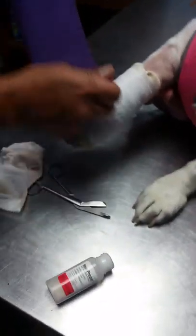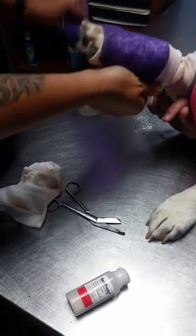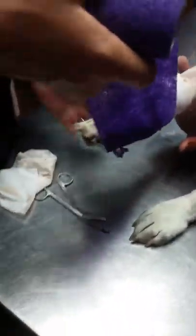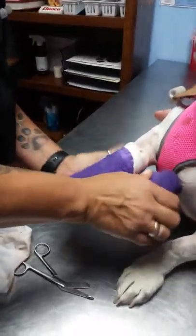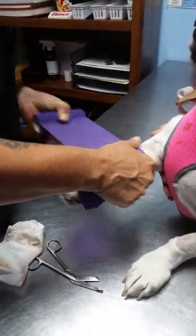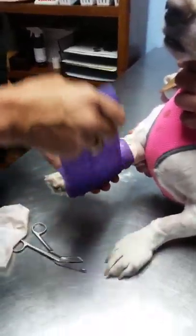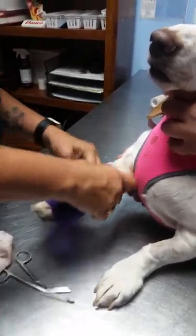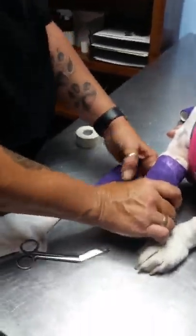Go ahead and take your vet wrap and pull it off before applying, just so it doesn't apply too much tightness. See how it's elastic and goes back on you — you don't want that to happen. It's easier if you cut it smaller rather than using half of it. They make these things called scissors.